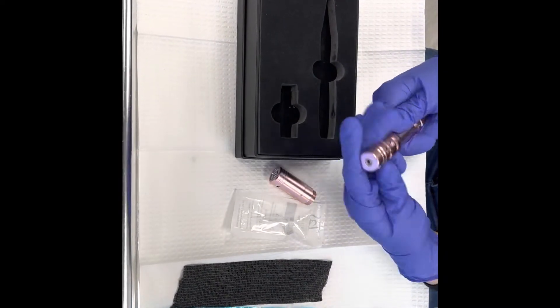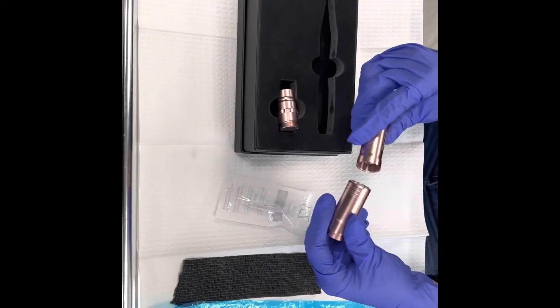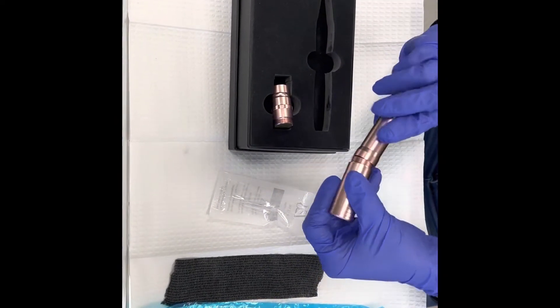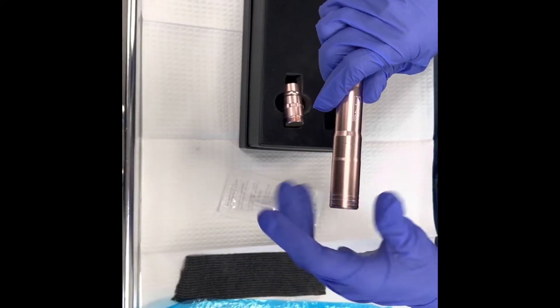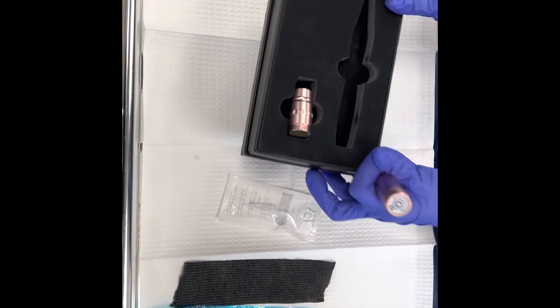I just wanted to show you that first. Let's switch back over to our wireless — it's really easy to just twist it right on there.